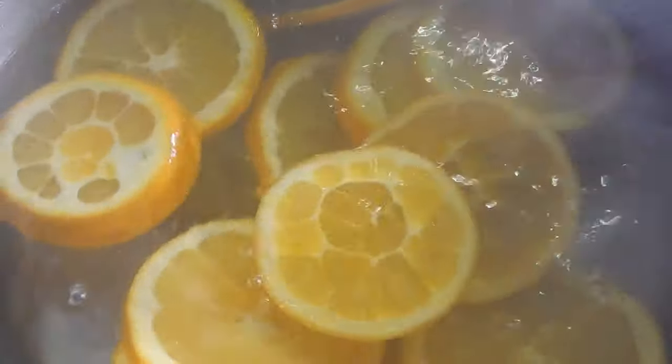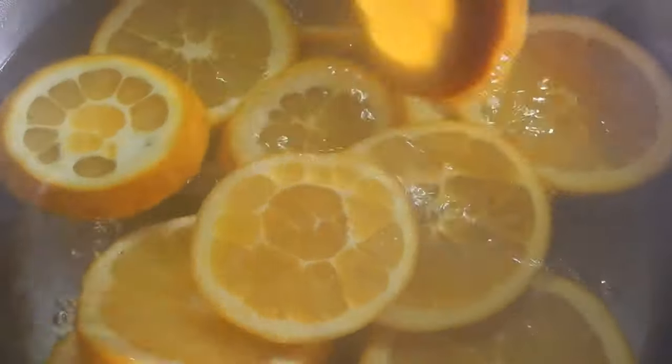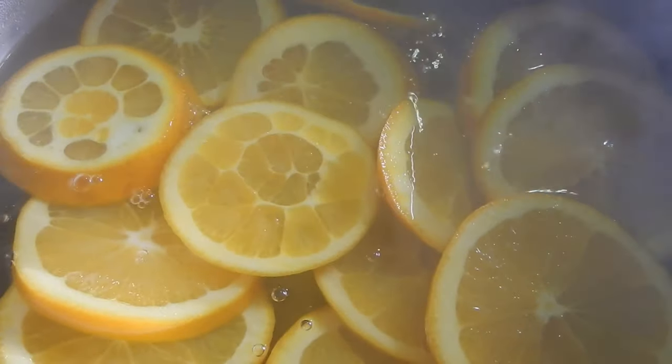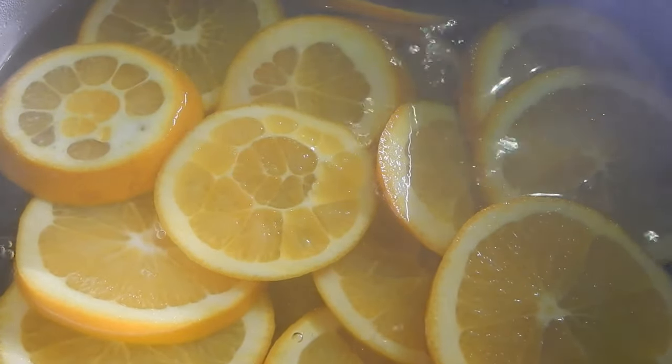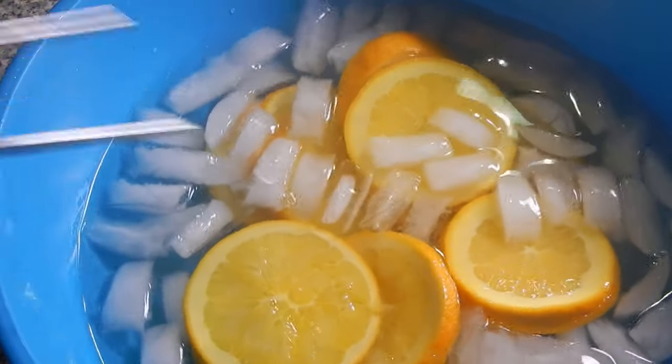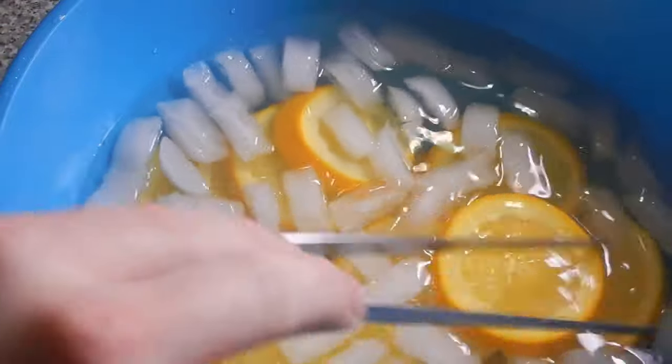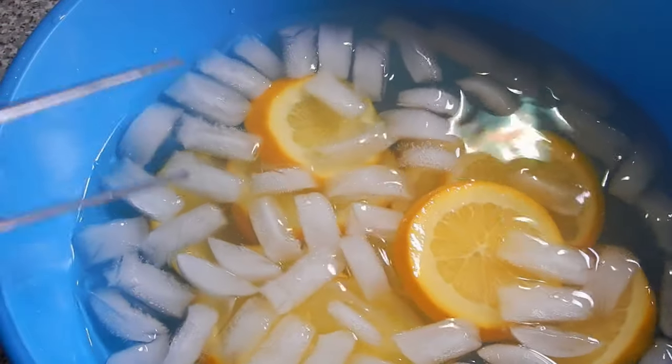In a large pot, combine the water and orange slices and bring to a boil. Continue cooking everything for approximately two minutes — this process will reduce the bitterness of the orange peel. Once boiled, immediately place them in a container of ice water. This will stop the cooking process and prevent them from cooking on their own after removing from the heat. You can then pour out the boiled water; we don't need that anymore.